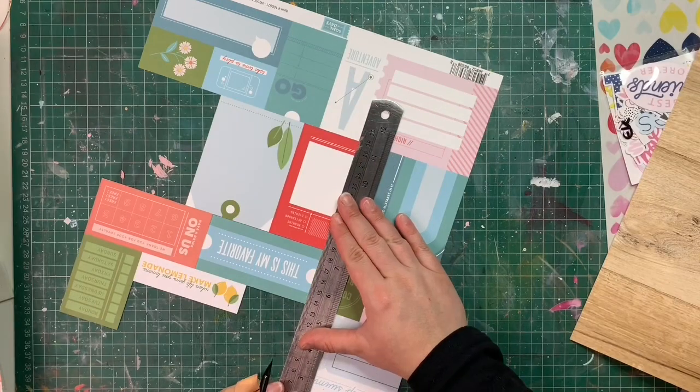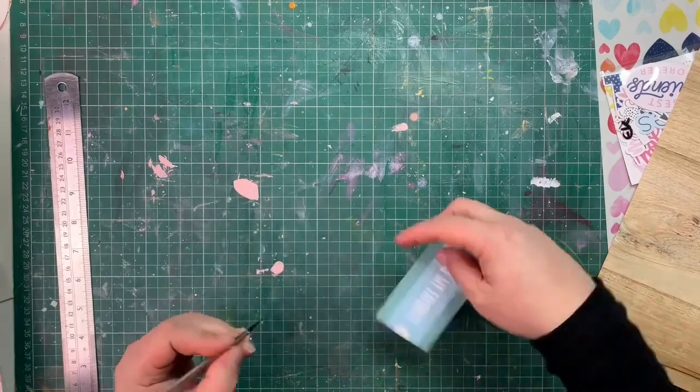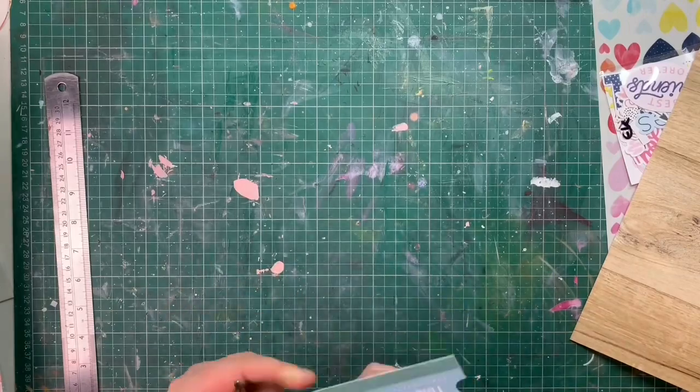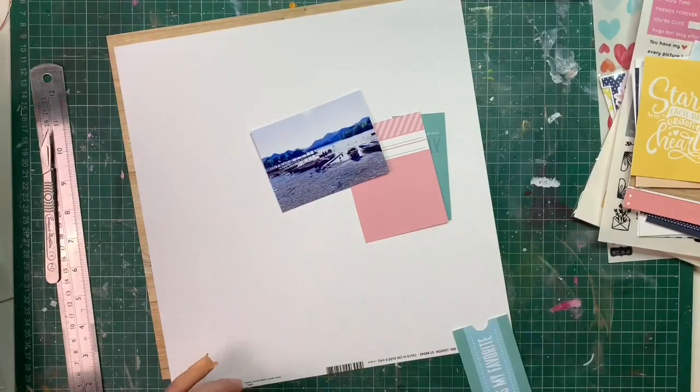So I went for the wood, I went for the Pink Fresh Studio that you see here which I'm cutting carefully with my craft knife, and I also went for another Echo Park paper — the one that has all those super cute rainbows — and you'll see that later.